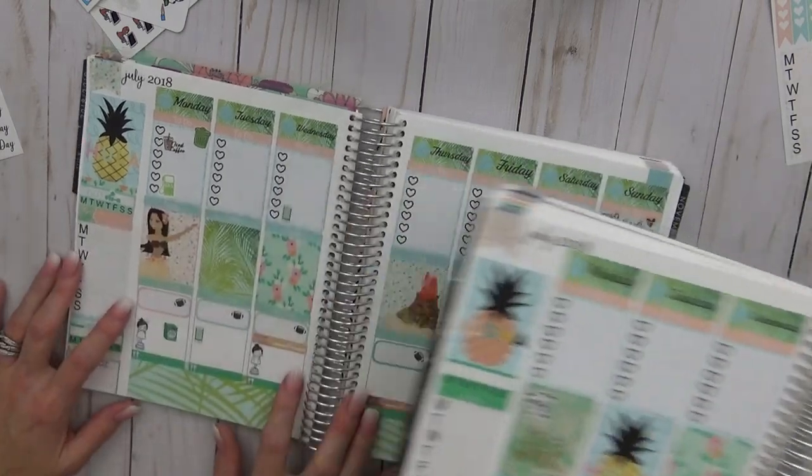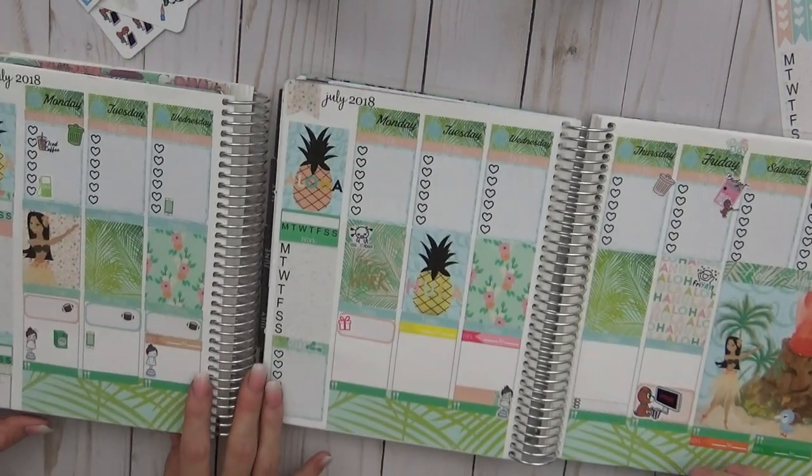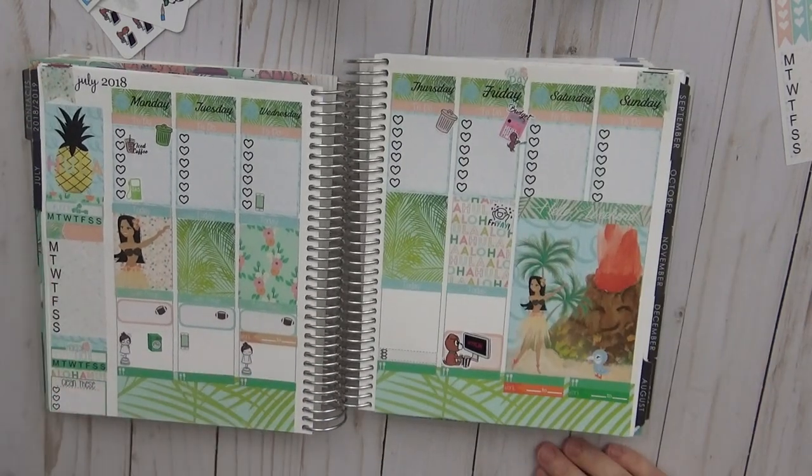Mine, mine, mine — which movie was that? Mine, mine, mine. Duh. Nemo! One of the best kids movies ever. Okay guys, that's it.